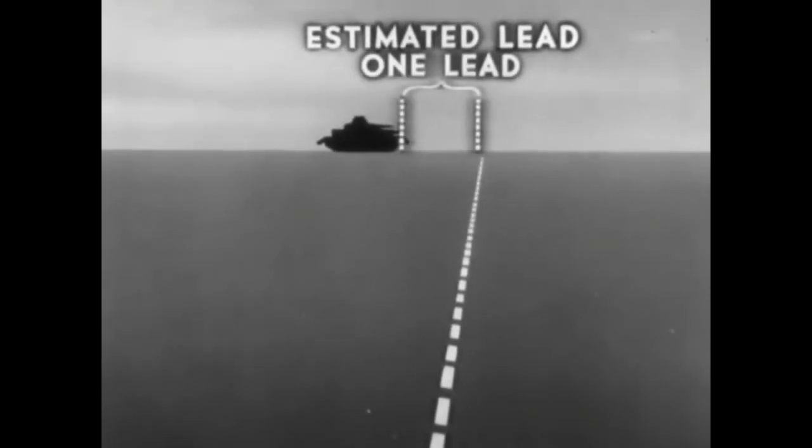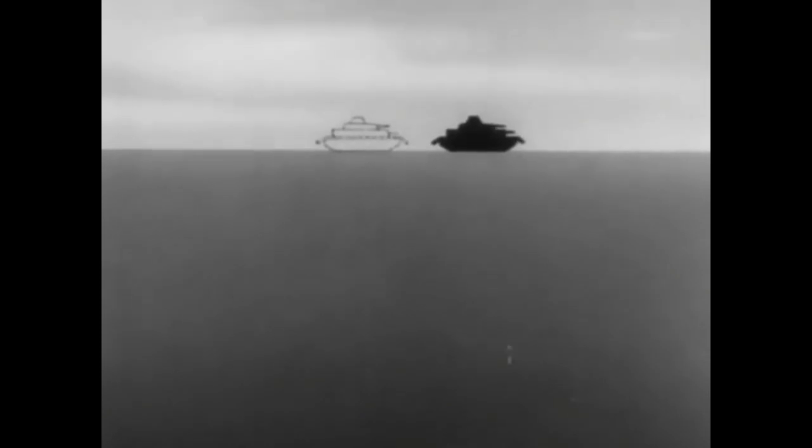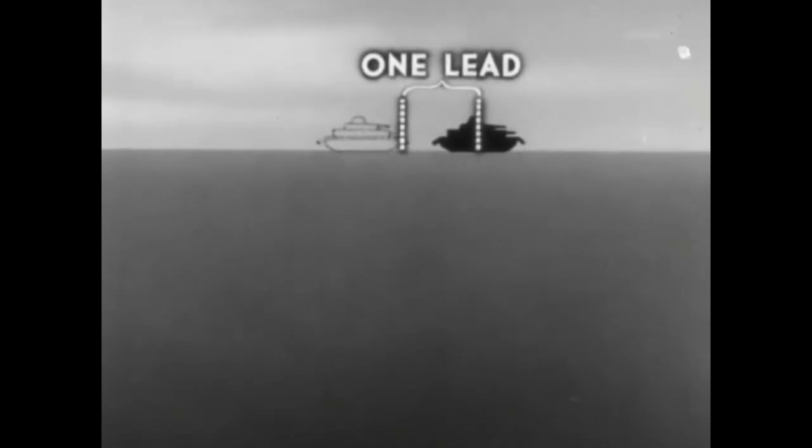One lead equals the length of a tank. In your training, you will be taught the exact leads to use to hit a moving target at various ranges and speeds. You should remember these leads. But if you forget, here's a simple method of getting the same result.